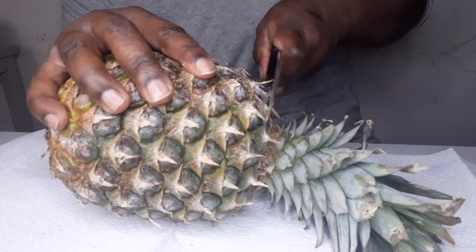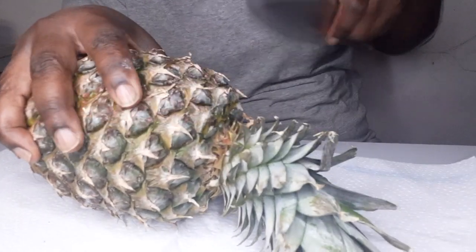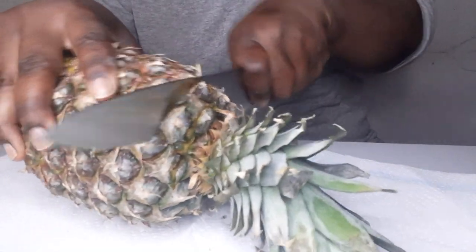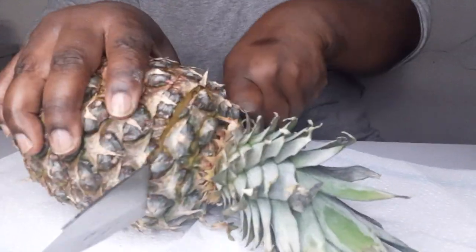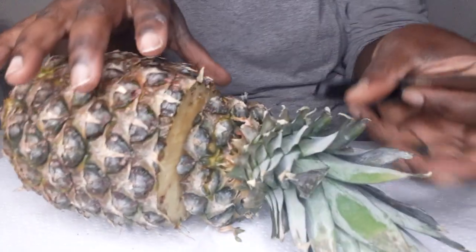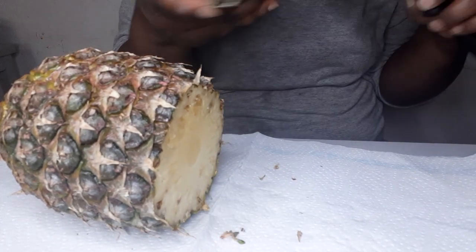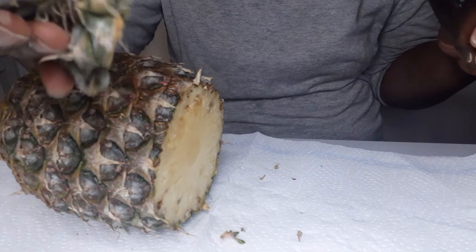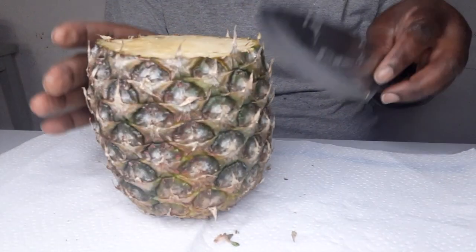I'm going to start by cutting it — it's kind of strong. Oh good, that is not strong, I'm just not using the right side to cut it. Normally I used to take away this outer part before I cut my penipo — this goes in the rubbish bin.